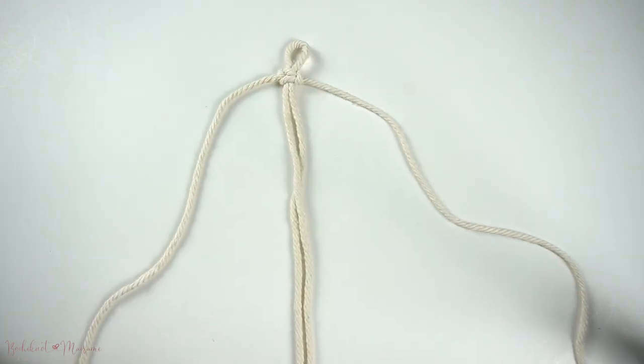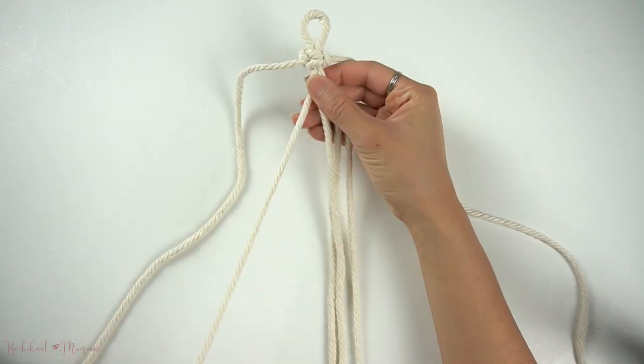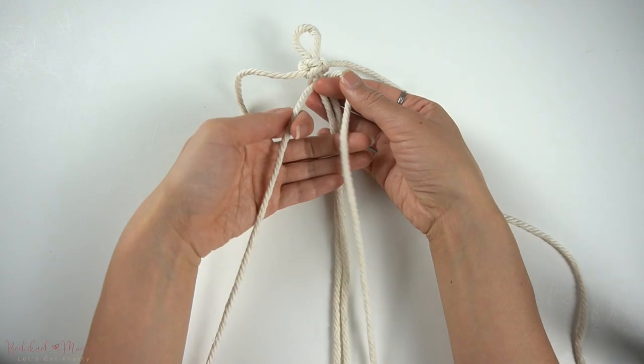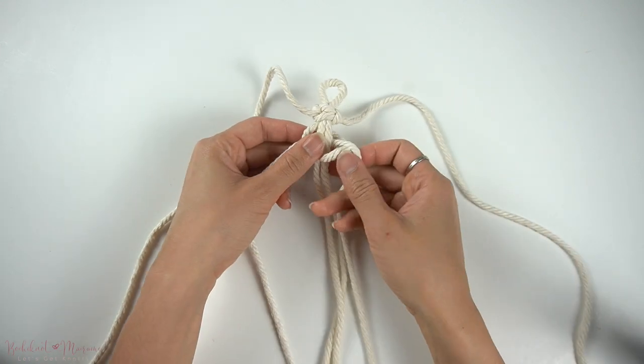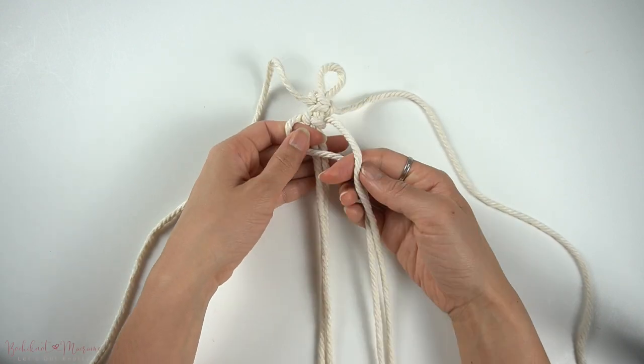We're going to repeat this two more times with two other strands of cord underneath. I really like the look of this pattern as a layer on top of a wall hanging, but this will also make a great side strap for a plant hanger as well.